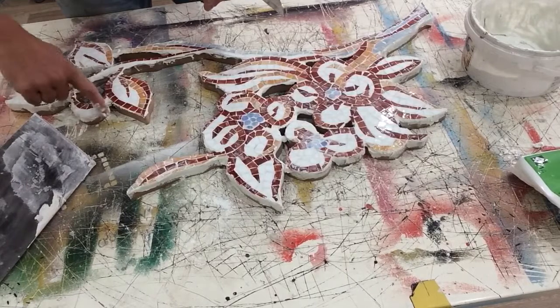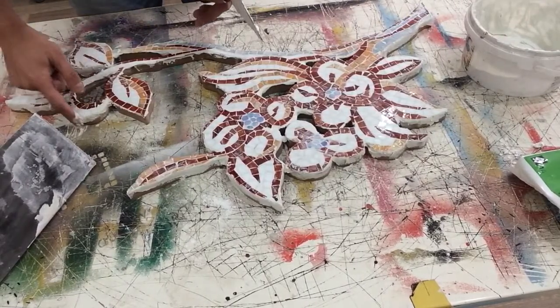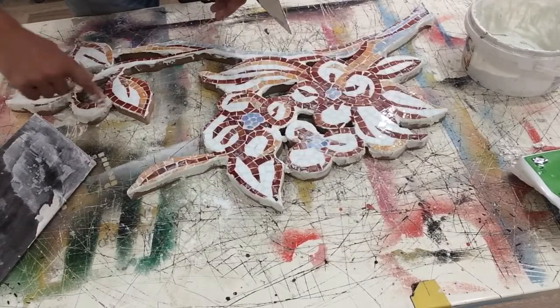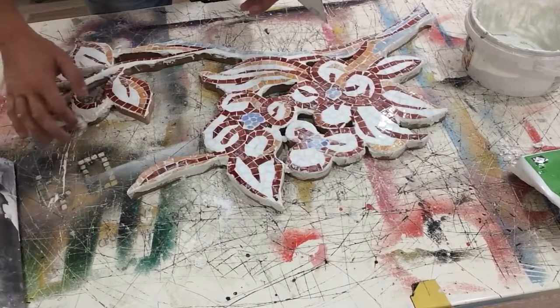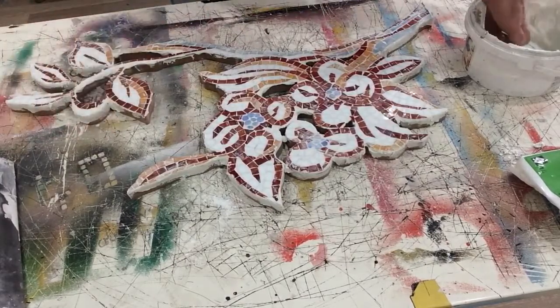Here's a mosaic tile that's standing at the wrong place somehow, so I put a lot of grout to hold it.